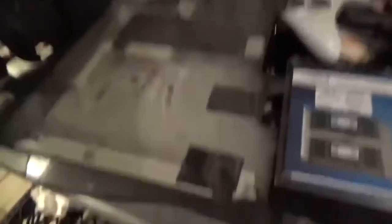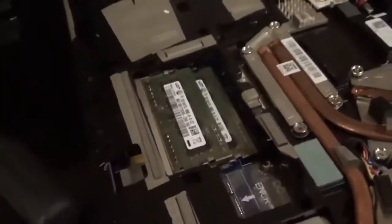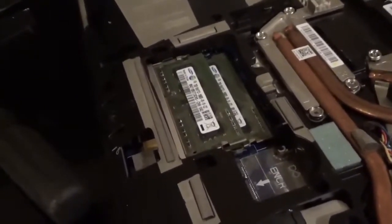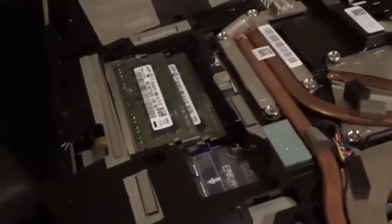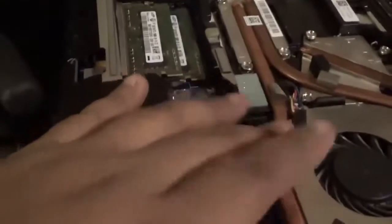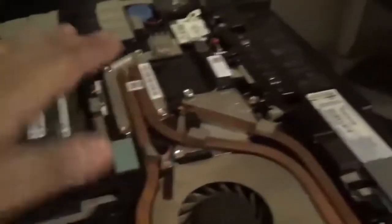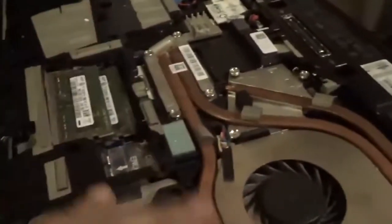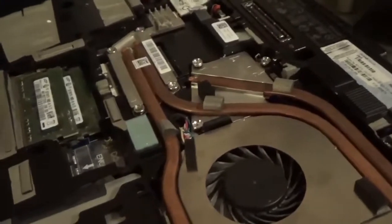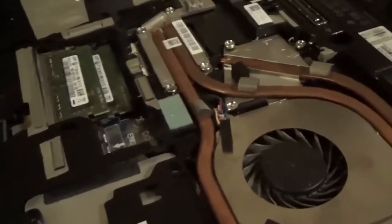I took the plate off and now there's the RAM. Some of you might not know this, but before we start messing with chips and stuff, we want to make sure to ground ourselves with a grounding bracelet to get rid of static electricity. Or you can touch something metallic. The best thing to do is get a static wrist strap.